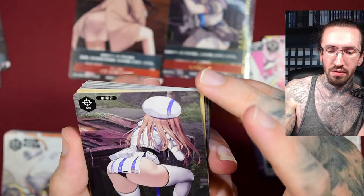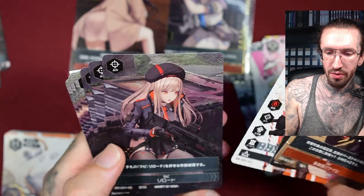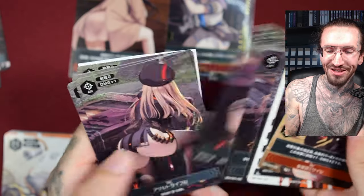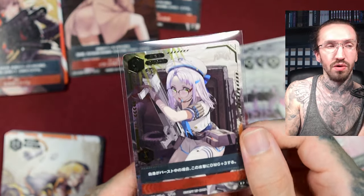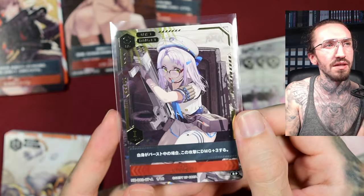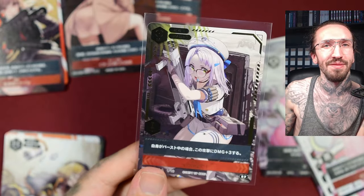Card-wise the quality is nice. I just could use a little bit more shiny stuff, but maybe they will add more in future releases, or I just didn't get lucky with the special packs. Thank you for watching! For more anime card unboxings or Nikke content, please subscribe and check out my other videos. See you in the next one, bye!